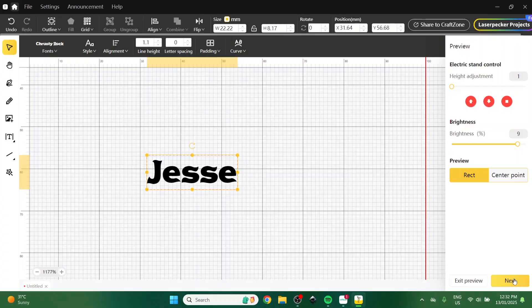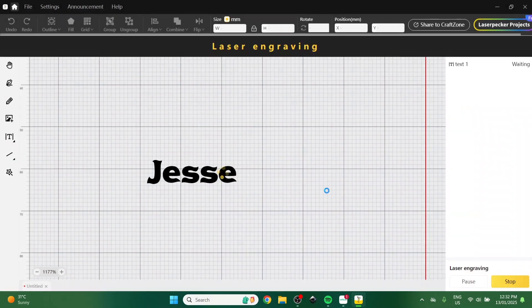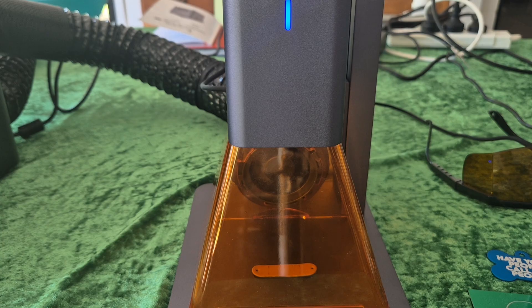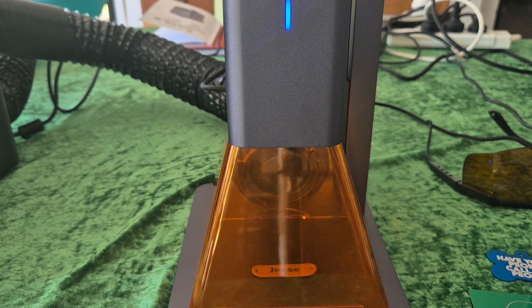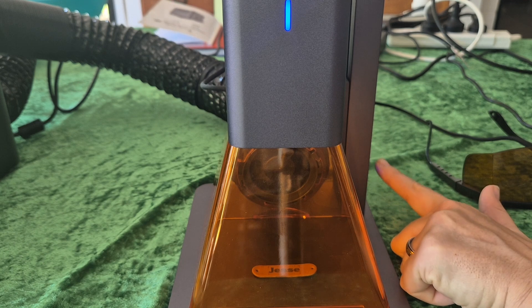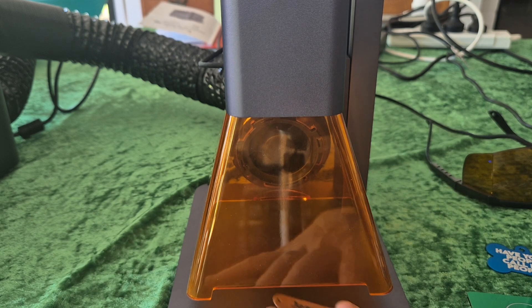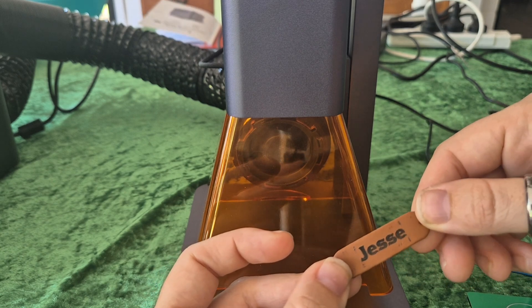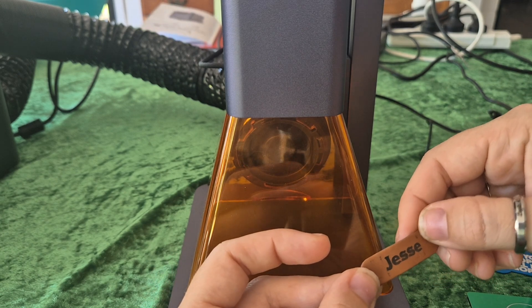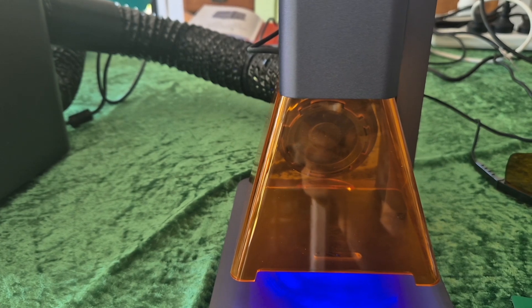Now that it's all lined up, we're going to go back to the program and click 'next,' because I've already picked that it's leather, and then we just click 'confirm.' It takes a couple of seconds to send it to the laser and then off it goes. This is real time — all the videos are real time — so you can see just how fast the laser is. I think it's wonderful. When I pull it out you're going to see there are some markings from the rectangle, so that just means I've got the settings too bright. But I think it came out pretty cool and the black writing is quite dark, which I appreciate.